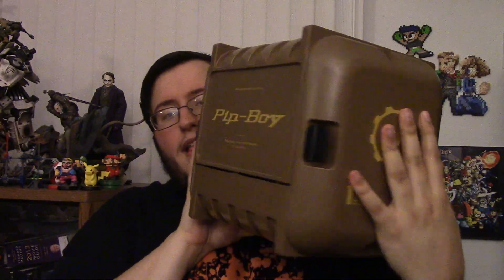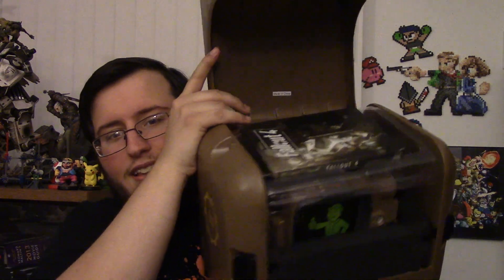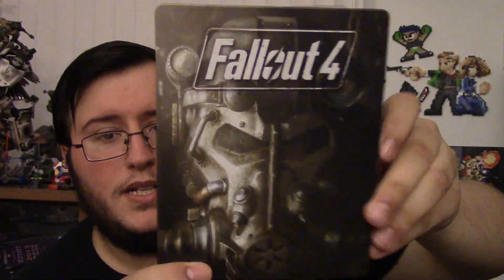So let us open this bad boy up. I've seen one unboxing of this so far but let me open it my way so I can actually see what I'm doing. Oh, I opened it — so now I'll show it this way. Look at this! First of all, of course, made in China. First you have the game, which is a steelbook of Fallout 4, which is awesome. Fallout 4 steelbook, boom!